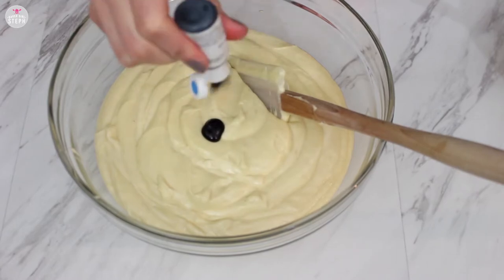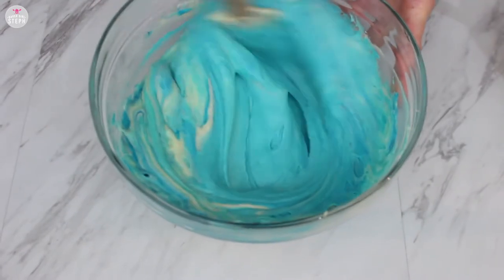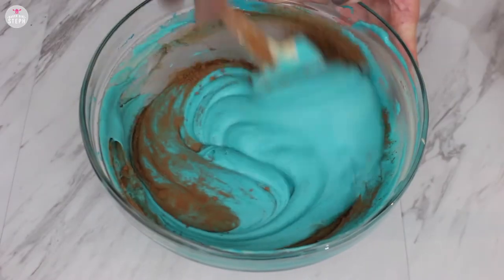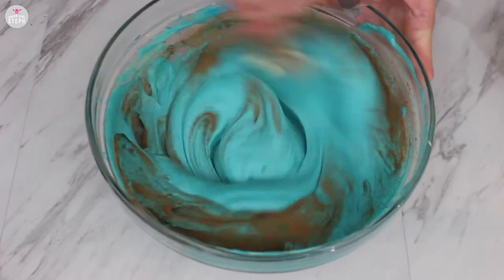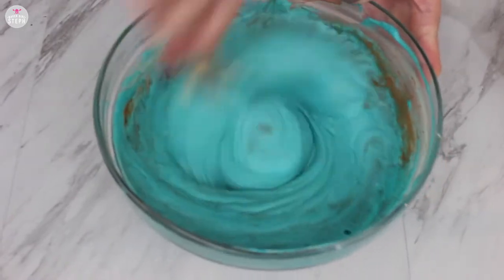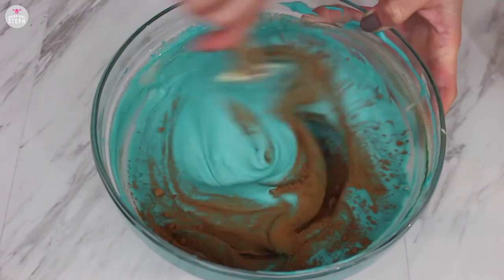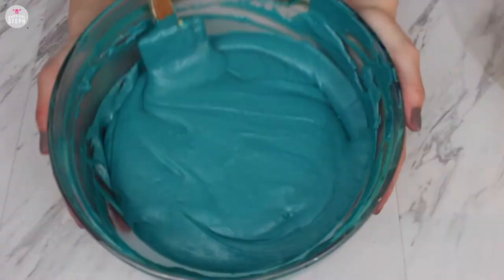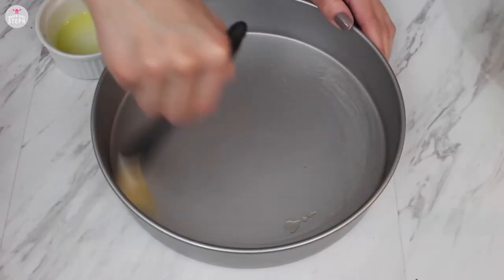Finally, for the blue velvet layer, I added some blue food coloring and mixed it well. I added about two to three teaspoons of cocoa powder so I could get a rich dark blue velvet. Three teaspoons is about a tablespoon, so you can do two teaspoons or the full tablespoon, and then put it aside.